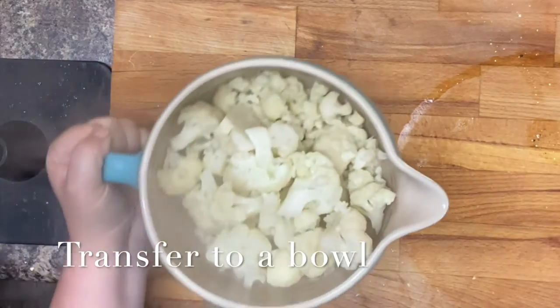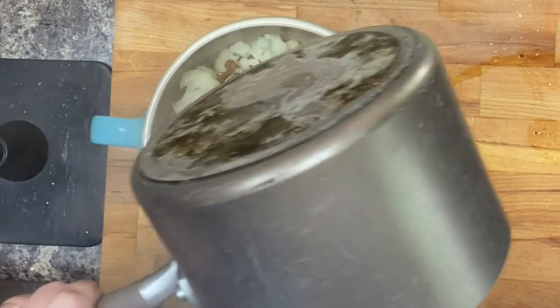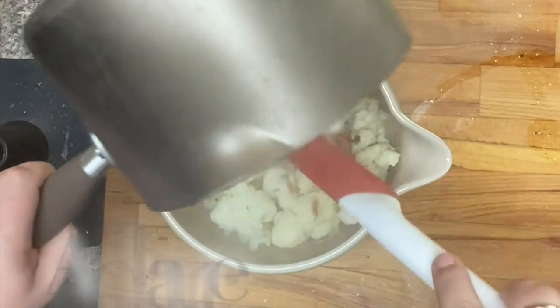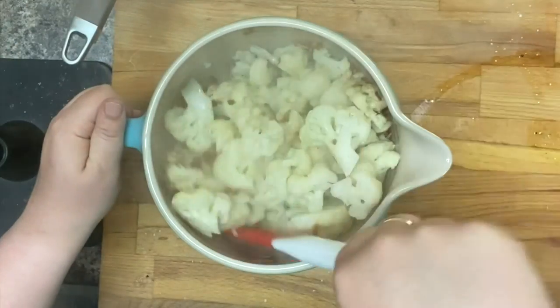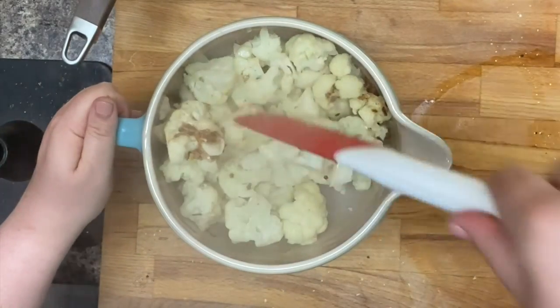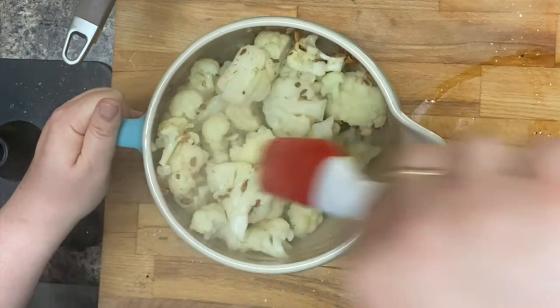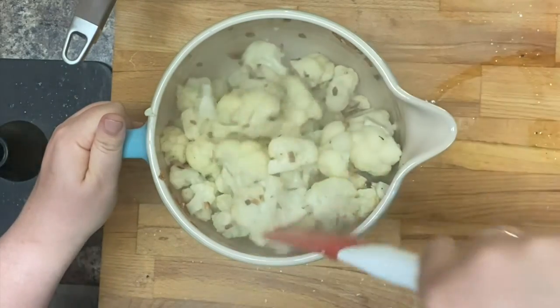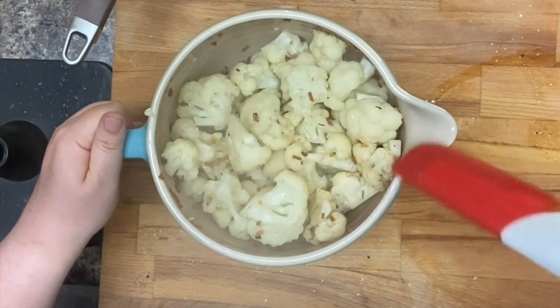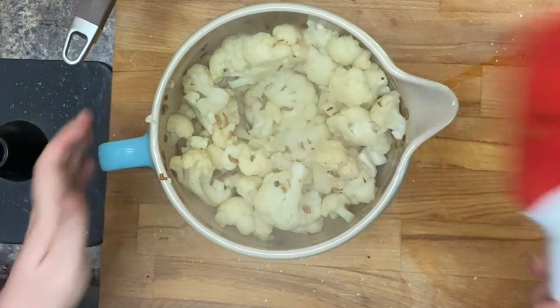Then I'm going to remove the cauliflower from the water, put it in a bowl, and add my spice mixture to the cauliflower. Mix that up pretty well — you want to make sure that everything is evenly coated. Once everything's mixed up, you can eat it and enjoy. Thanks for watching!